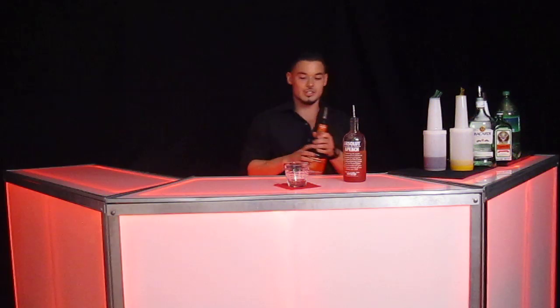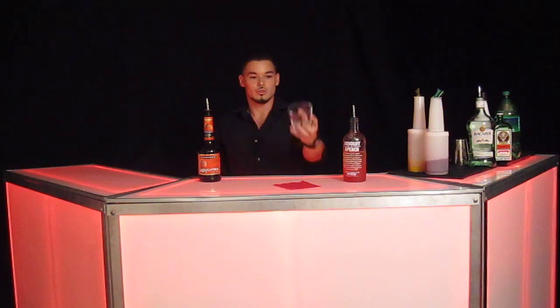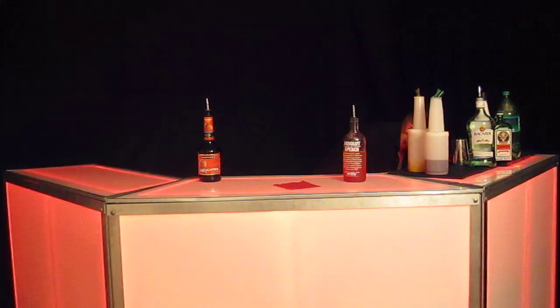So first things you need: Absolut Peach, a bottle of peach schnapps, some cranberry juice, and some orange juice. I'm going to grab this low bulb glass here and fill it up with ice.